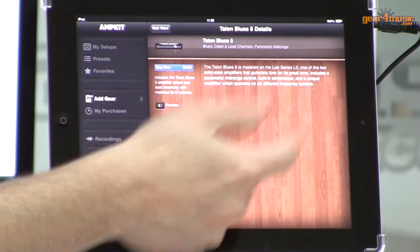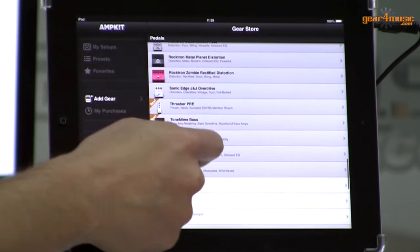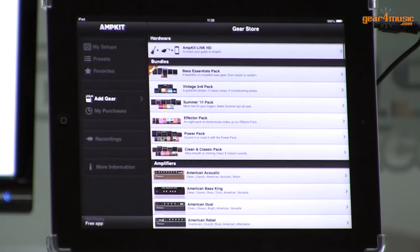So the app is very powerful. Like I say, that's a free version. You can go to the gear store and choose from an ever-growing list of amplifiers, effects, microphones, and bundles. But that's AmpKit the app, and this is AmpKit Link 2, which will get you in there and give you a nice, clean, clear, crystal tone with no crosstalk. And that's AmpKit Link 2.